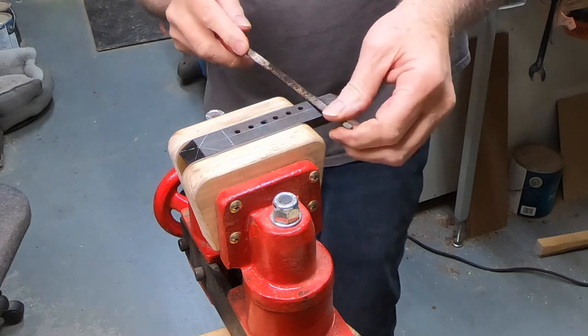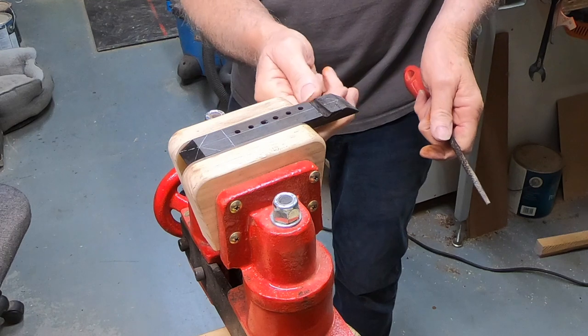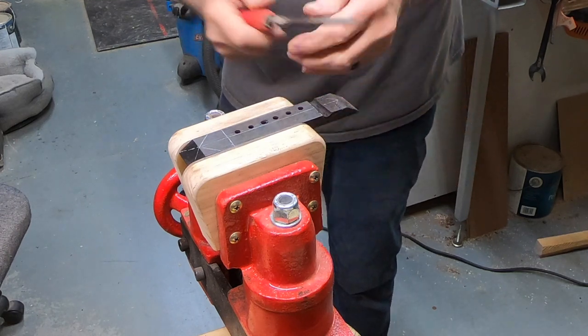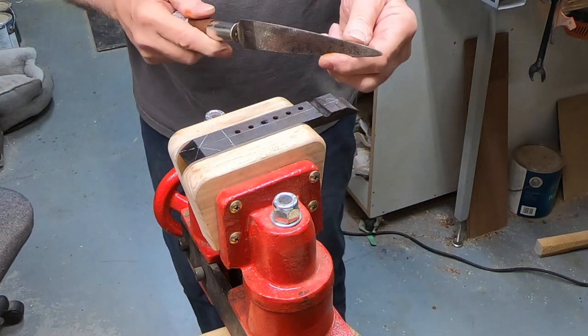That all gets filed off anyway, but I'm trying to pull my slot over here. I need to go center down a little bit. I'm going to grab another rasp here.